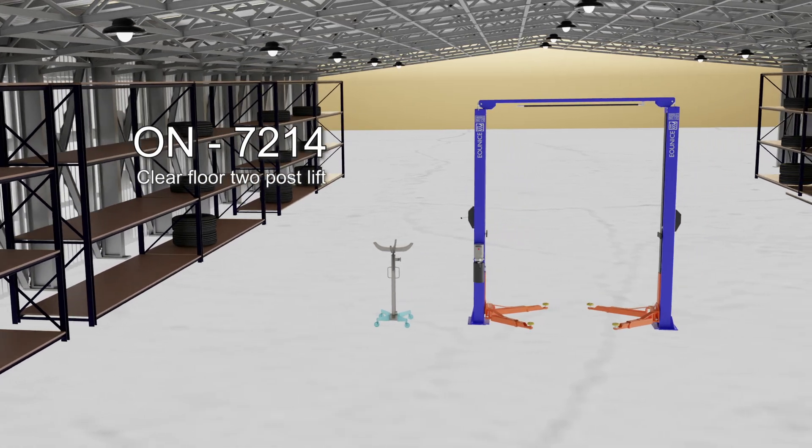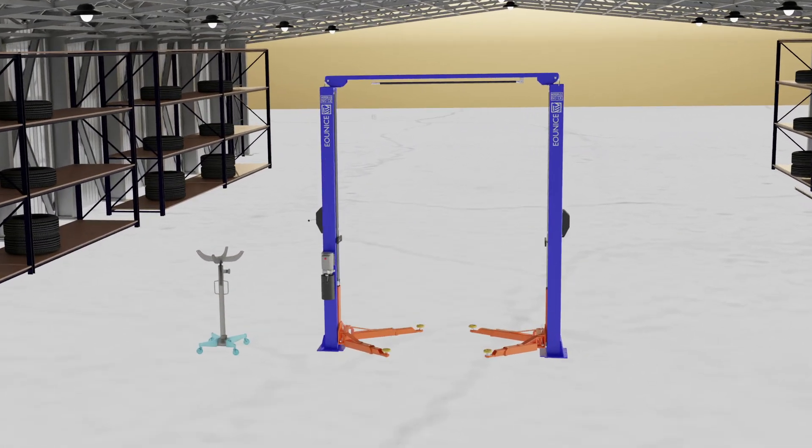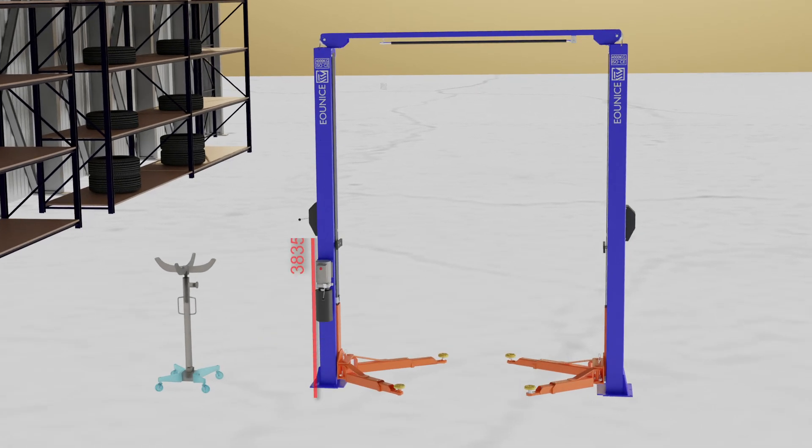The ON 7214 is an innovative design car lift equipment suitable for most types of cars. Its height is 3835 mm or 151 inches, and its width is 3410 mm or 134 inches.